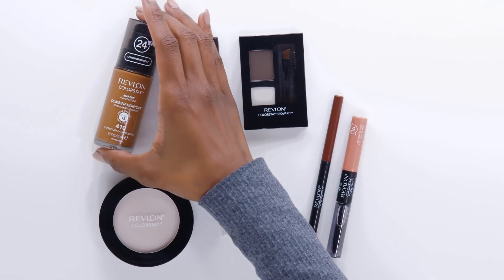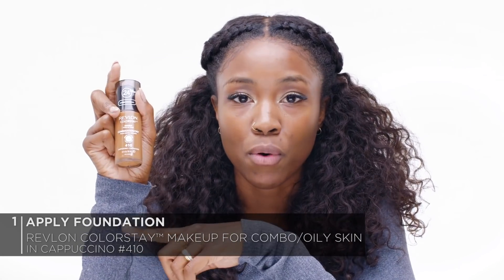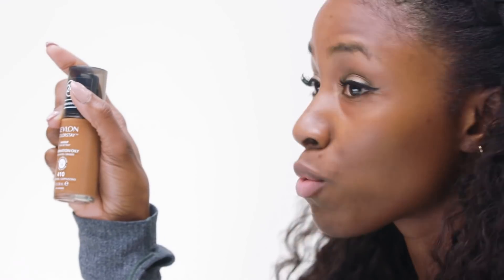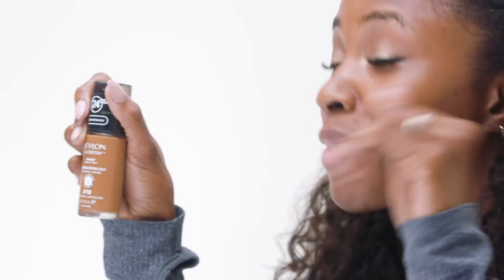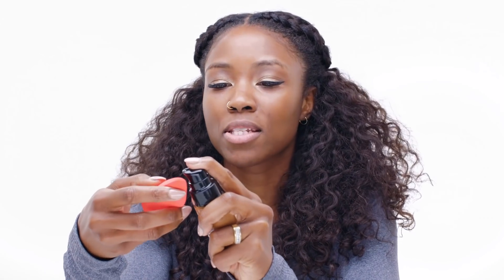So I've already done my eyes — just one simple shadow, liner, and mascara. Today we're going to really focus on the face, the brows, and the lip, because that's really what you need to be ready for anything. For foundation, I'm going to be using the Revlon Colorstay Makeup in Cappuccino. This one's the combination oily formula — they do have two different formulas, the other one is normal to dry, but I find the combination oily works really well for me. This is a long-wear foundation — 24 hours. I've used it a bunch of times and it really holds up throughout the day. I'm going to be using the Revlon Blending Sponge, and we're just going to spot treat.